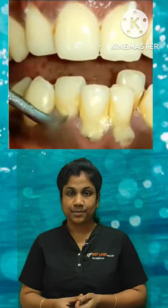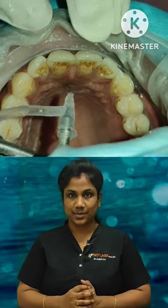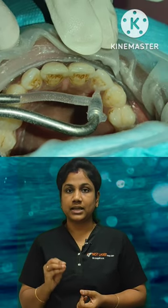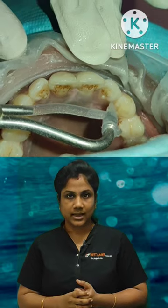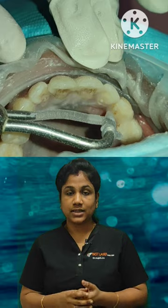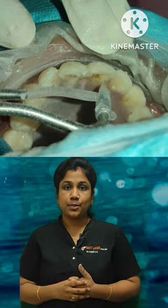We are able to use the air polishing. There is a vibration. It's very comfortable and we have a cool system. We have a special powder in the air polishing.